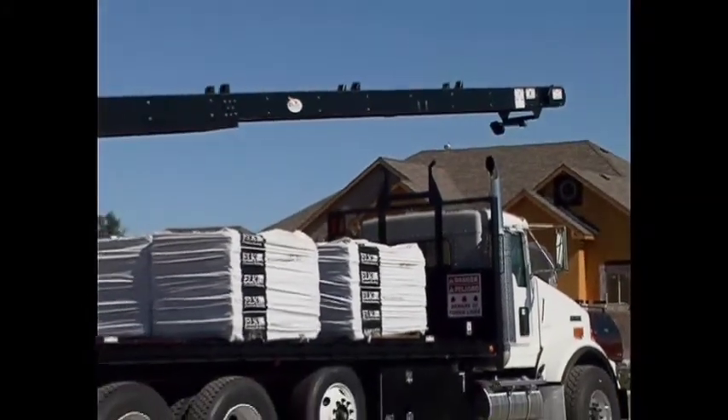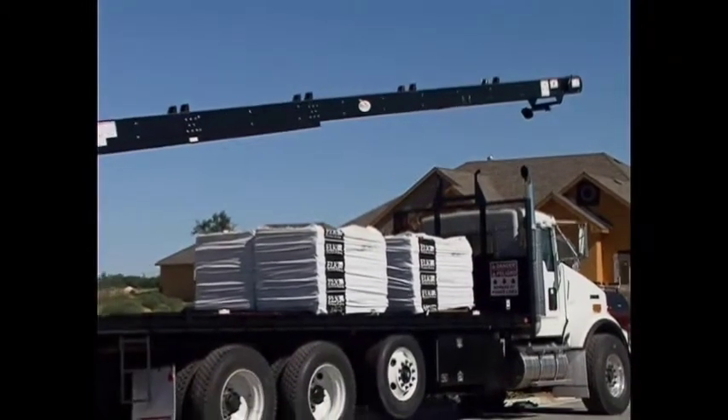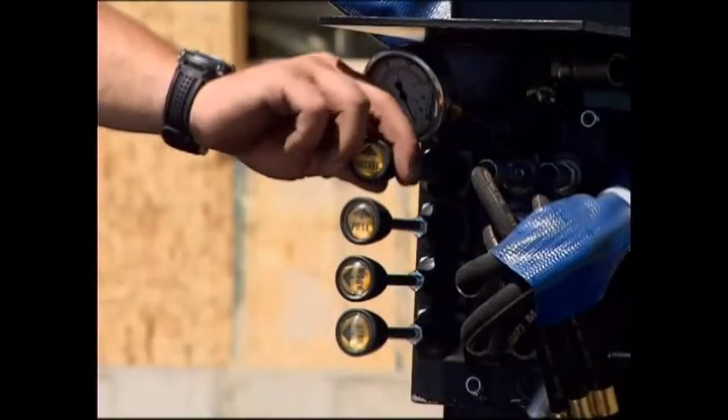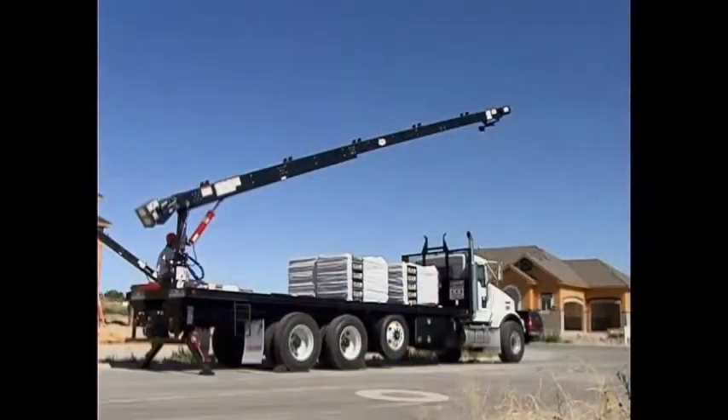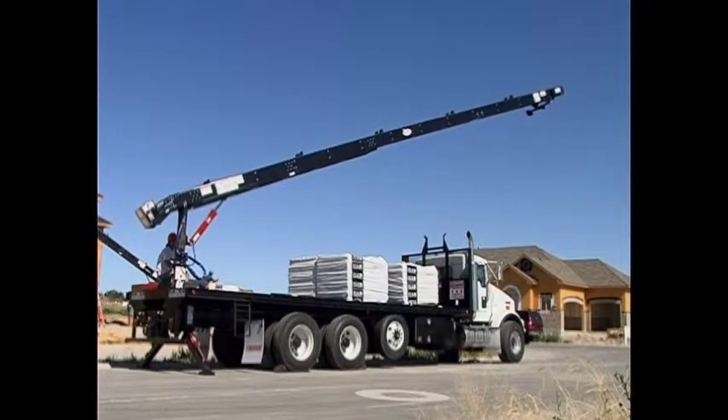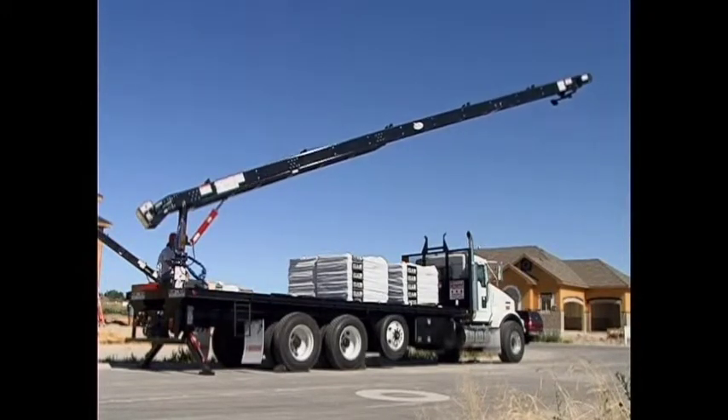Slowly raise the conveyor from the headboard using the conveyor lift lever. Using the conveyor rotation lever, pull the lever out away from the control valve and while holding the lever, rotate the conveyor until it is properly positioned over the rooftop.